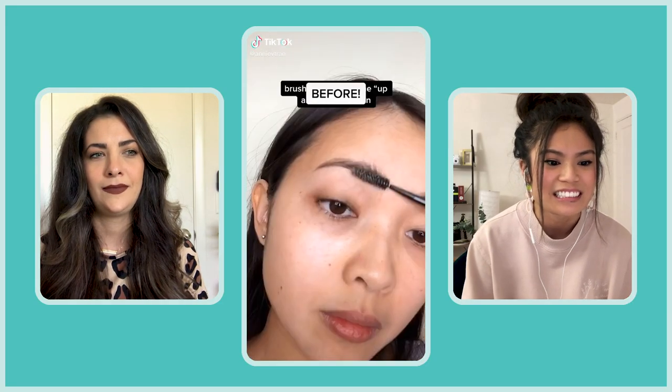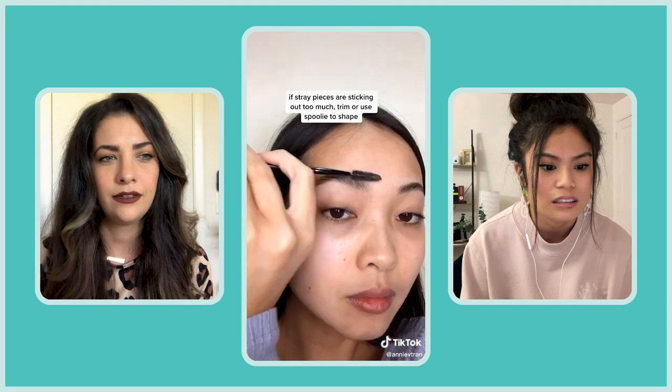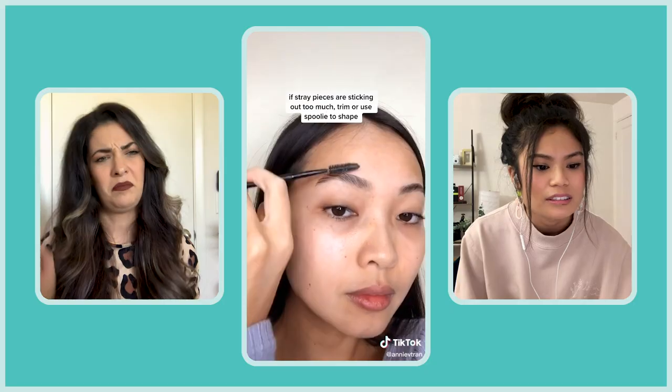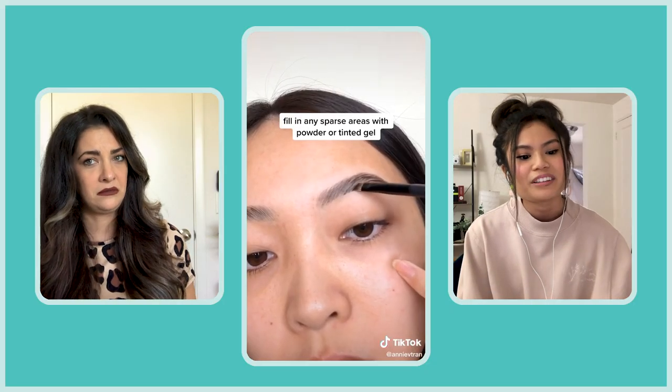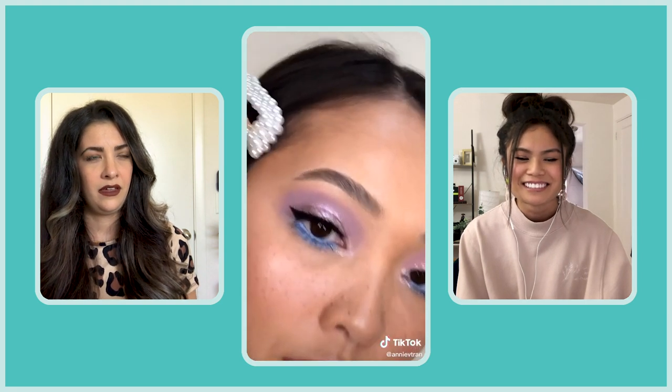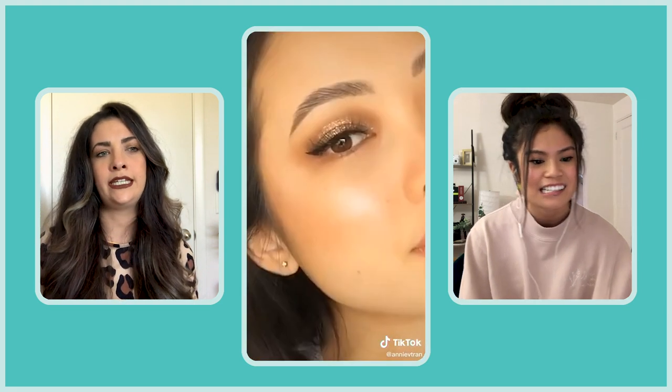Soap? Okay. That's it? Wait, I think I missed it — it went by too fast. I have to see that again. Wait, it's just soap? That's it? Wait, that actually looks really easy. Do you think that works? It looks too easy to be real.